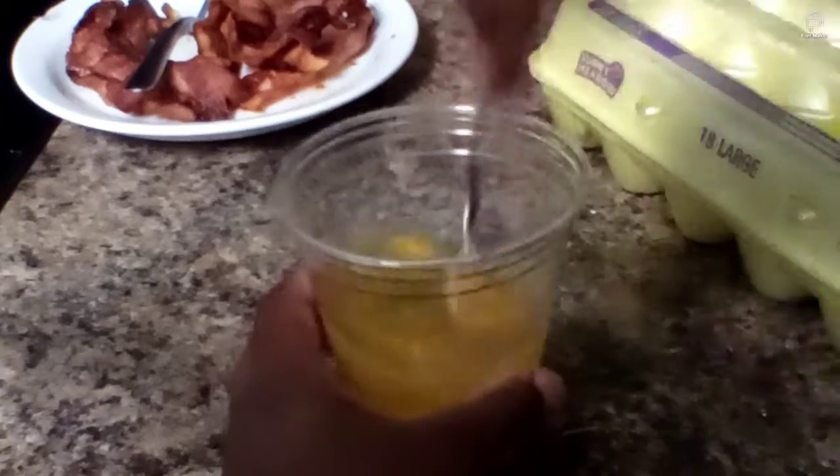Now what you're gonna want to do is stir these up. Make sure it isn't like a whole yolk — you want the yolks to be nice and smooth.